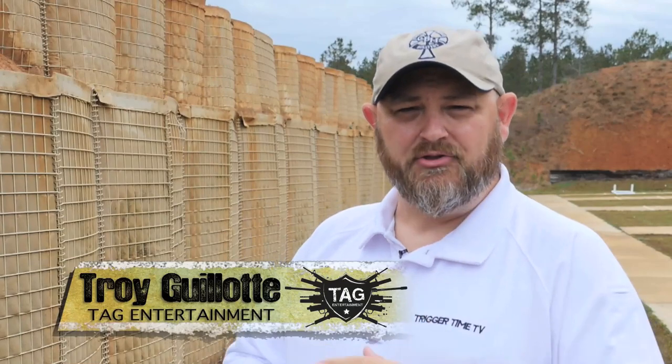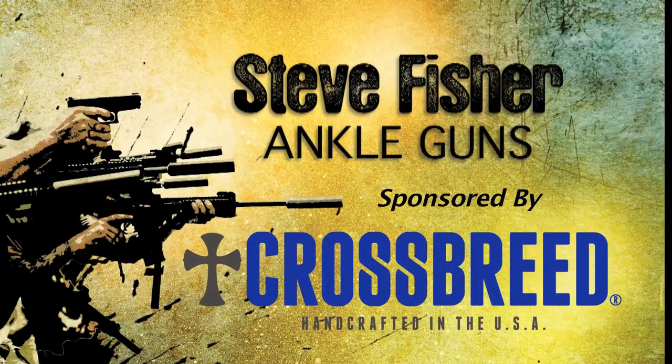Steve Fisher is back out at the range in Pascagoula, Mississippi. In this episode he's going to talk about ankle guns — what works and what doesn't. Hey everyone, Steve Fisher from Sentinel Concepts here, back in Pascagoula, Mississippi at the PD range, and today I'm here to talk to you about backup guns.